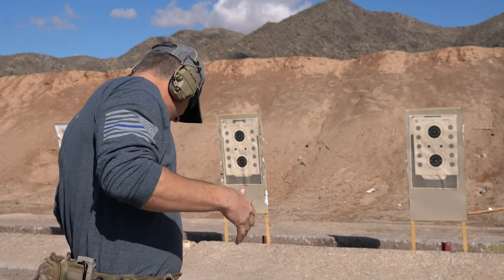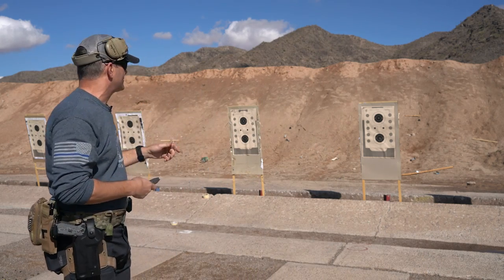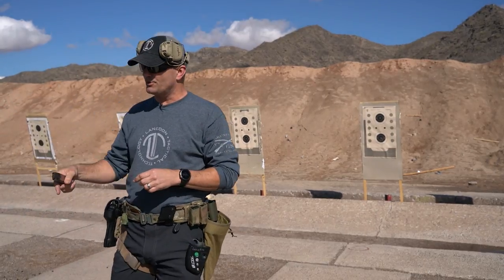Dropped one. 5.37 — so made the time. Not a super difficult drill to run, but that's what we're going to do.